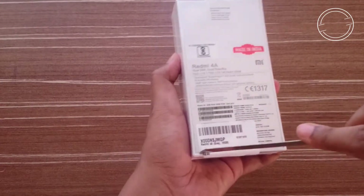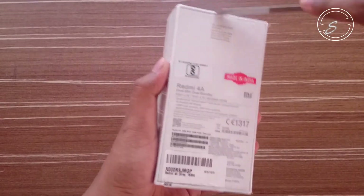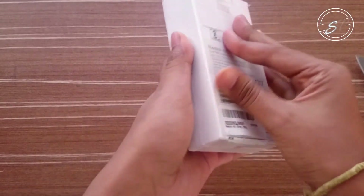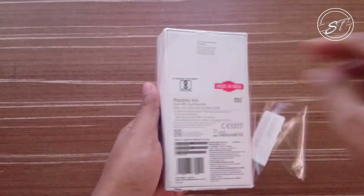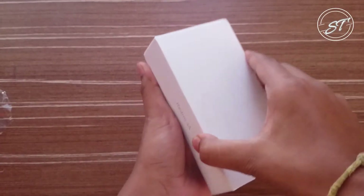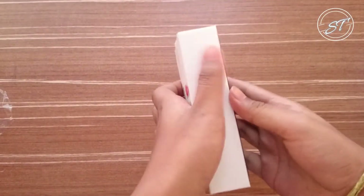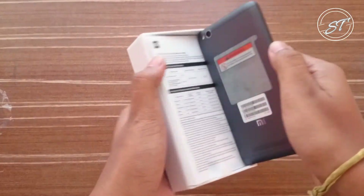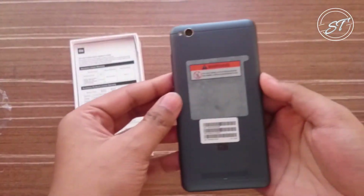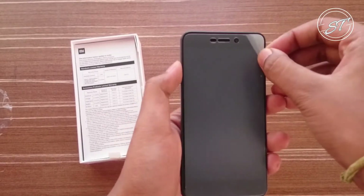So let me cut the seal and peel the plastic first. So here we go. Here is the handset itself and it is the Dagre model. Let me peel the plastic first.